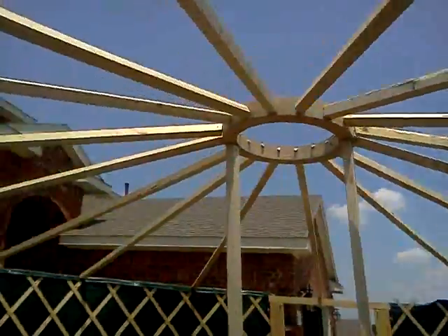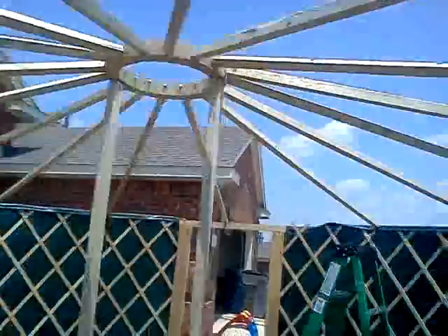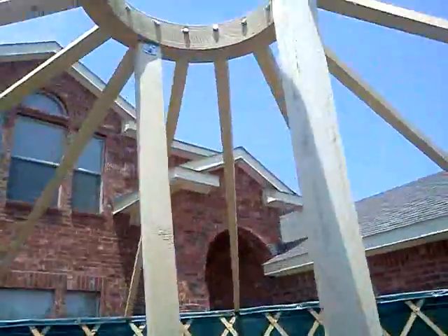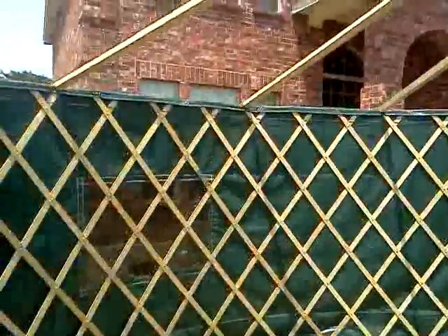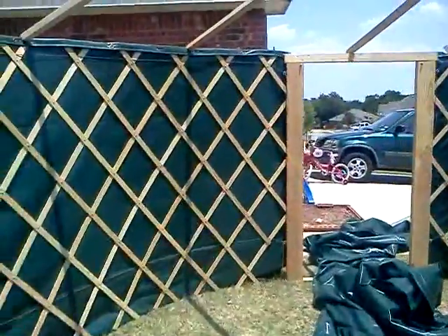Hello YouTube, this is the 20-foot yurt. You can see I've got the support struts up because it's a 20-footer — I need these struts to hold the load since it's too much of an expanse to hold that much weight up at a proper angle. I have a 16-foot model that I did previously that doesn't need the support struts, so it's pretty cool.